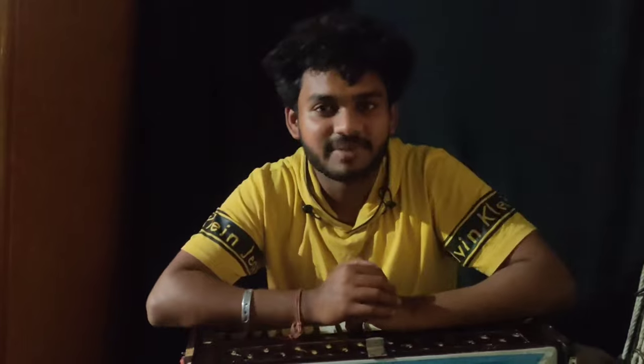Hello guys, how are you guys? I hope you will be good. Thank you very much for visiting my channel. I will give you my lessons on my cover songs, piano songs, and harmonium.